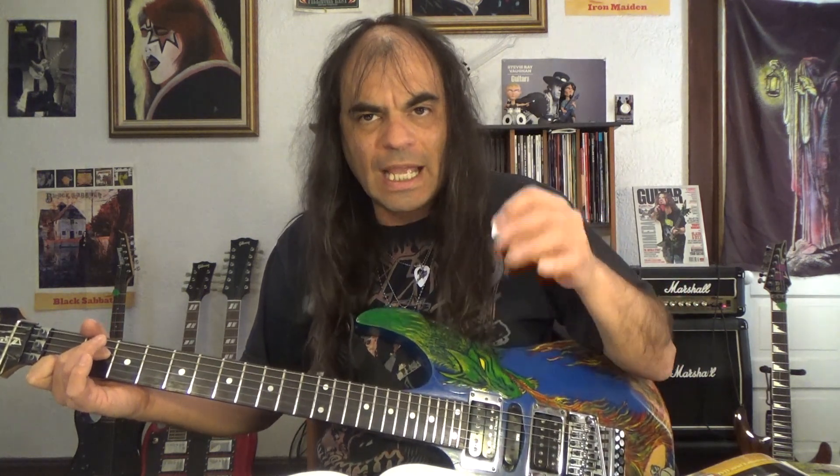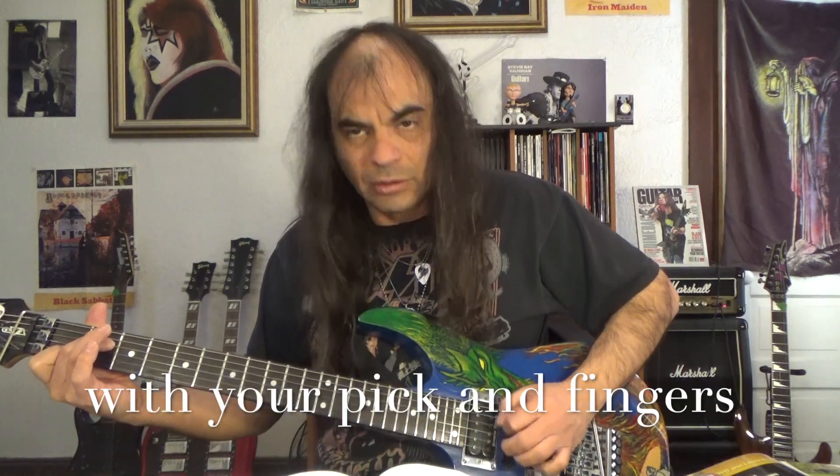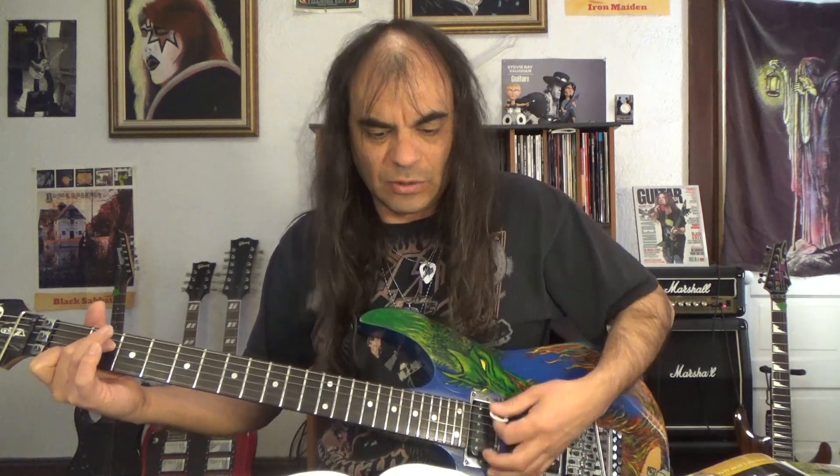I'm just showing you something real simple here — picking with your pick and your first finger. But you can elaborate more by using your other three fingers as well.